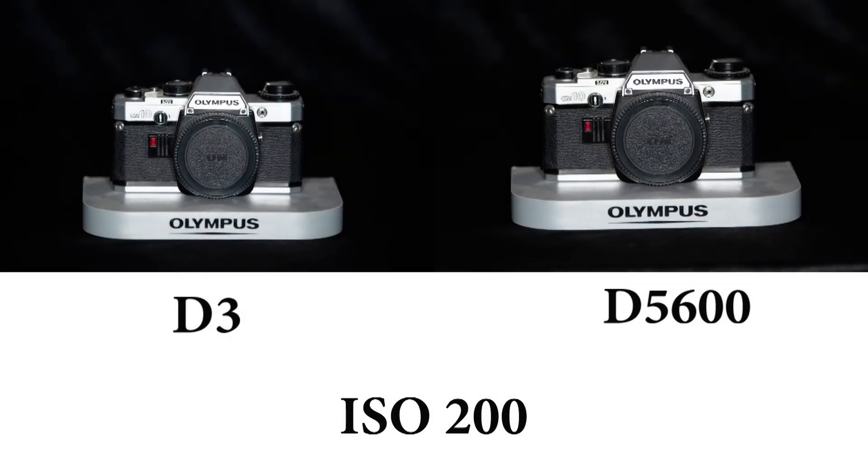Now we come to the ISO test part of this comparison. Both cameras were set to a shutter speed of 1/250 and placed on a tripod. The photos were taken using constant studio lights. There's been no sharpening, but as they were taken as RAW images I've saved them as JPEGs. Let's get going.